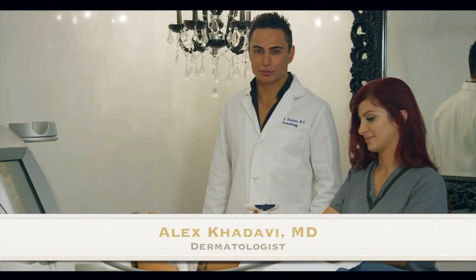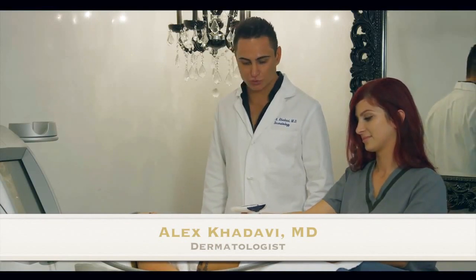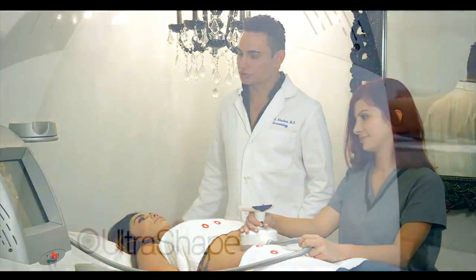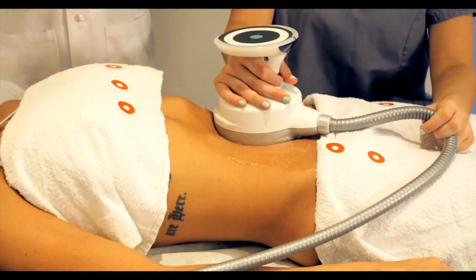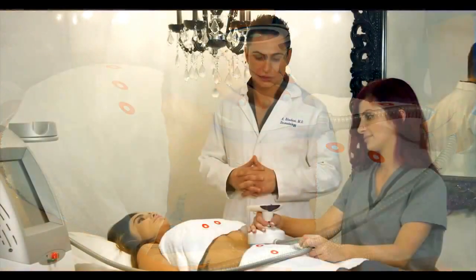Hi, I'm Dr. Alex Khadavi and we're here today with Morgan to perform the UltraShape. UltraShape is the newest technology for removal of fat. It uses ultrasound, does not use any cooling devices, and does not hurt whatsoever.